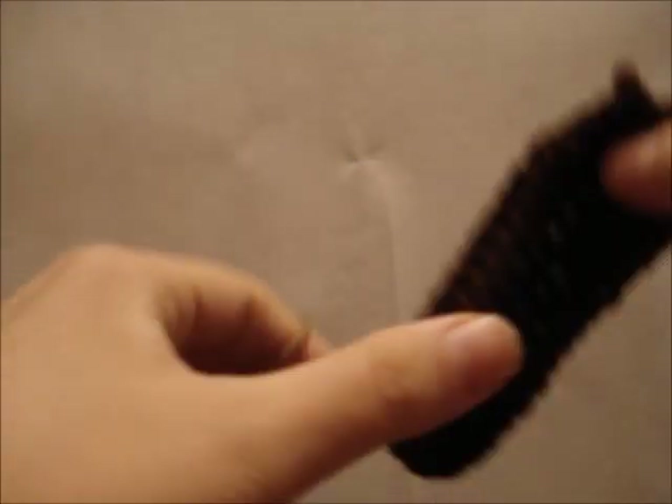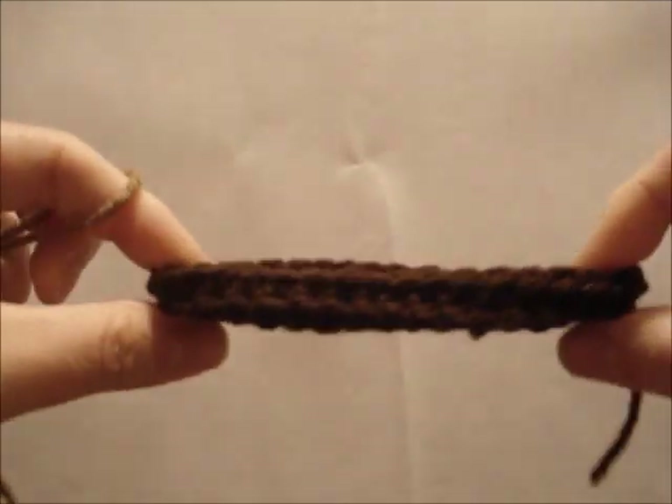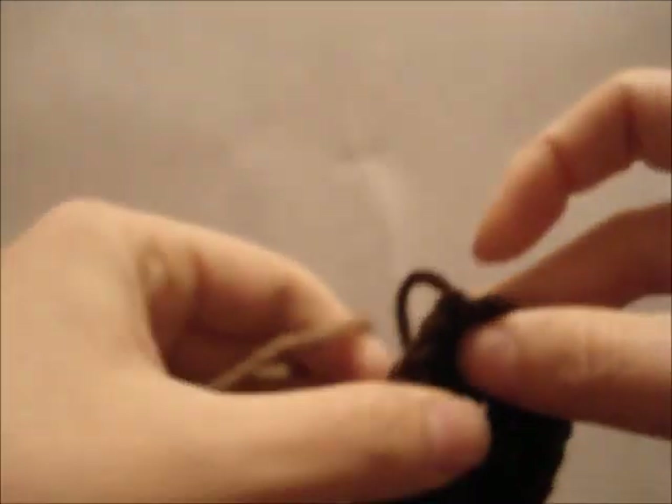This will be the second part of my loopy boot tutorial. We finished the first part with our sole, our booty sole, and now I'm going to show you how to crochet the toe top.